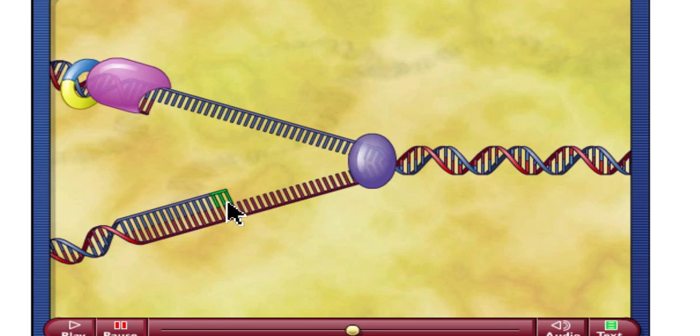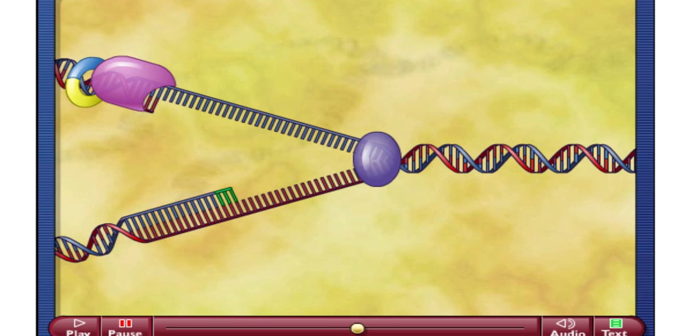Now we have this bottom strand down here that's also going to run in the 5' to 3' direction, but for this bottom strand, that's going this way. So the top strand is the leading strand going in this direction, and the bottom strand is the lagging strand going in this direction. So we have our original or template strand of DNA, our helicase enzyme which has unzipped our strand of DNA, and our DNA polymerase 3 moving in the 5' to 3' direction on top — making this the leading strand — and in the 5' to 3' direction on the bottom, moving in the opposite direction, which makes that the lagging strand.